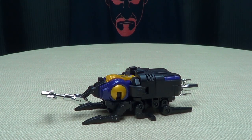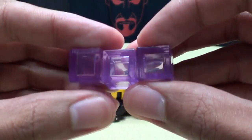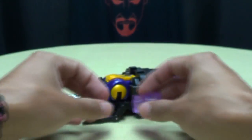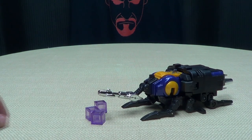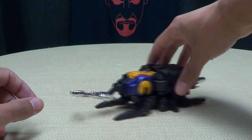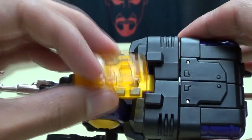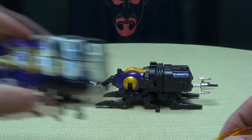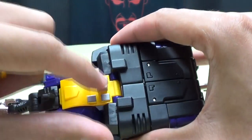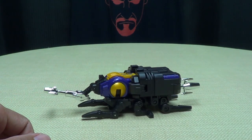Another accessory included is you do get some energon cubes — you get three little cubes here done in trans-clearant purple plastic. Again the purple is not coming out too well on camera, but it actually is a very nice purple. You get some little energon cubes for them to harvest — neat little inclusion, I appreciate it. You also get a trans-clearant chest plate, so if you don't like the solid yellow you can give him the trans-clearant chest plate to homage the toy. I'll show it off when we get to robot mode.